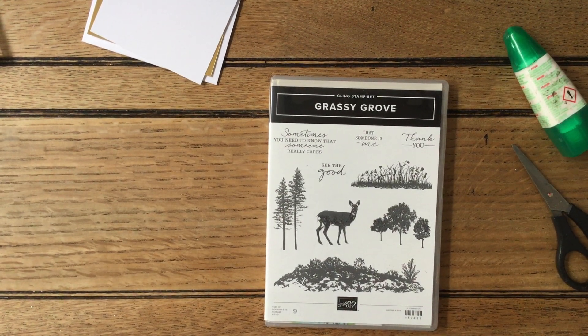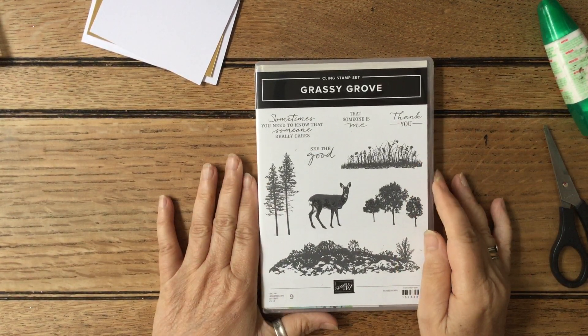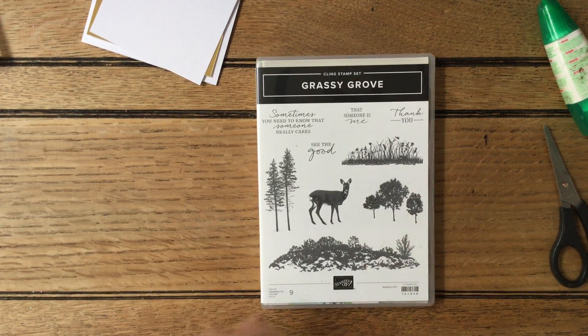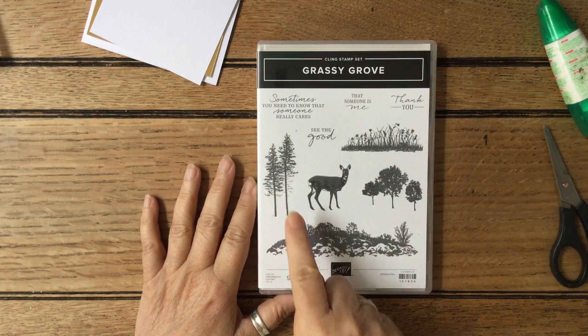Hello and welcome to Amethyst Starcrafting. My name is Jane Ormark and I'm a UK independent Stampin' Up demonstrator. We're doing our 12 weeks of Christmas and this week is all about trees — Christmas trees — trees of various sorts to make Christmas cards. And I thought we couldn't do one without using Grassy Grove.